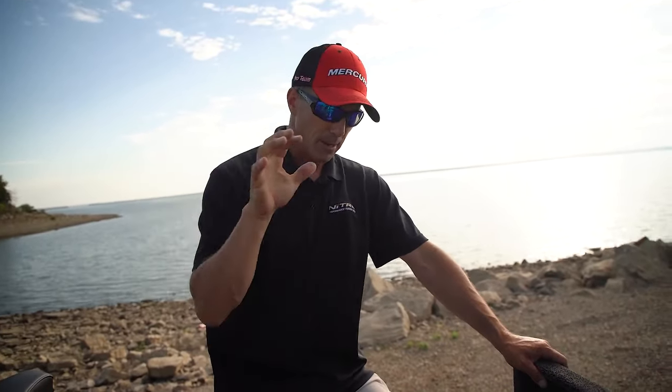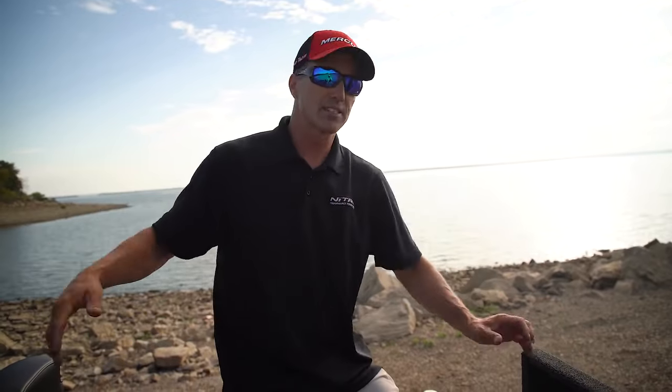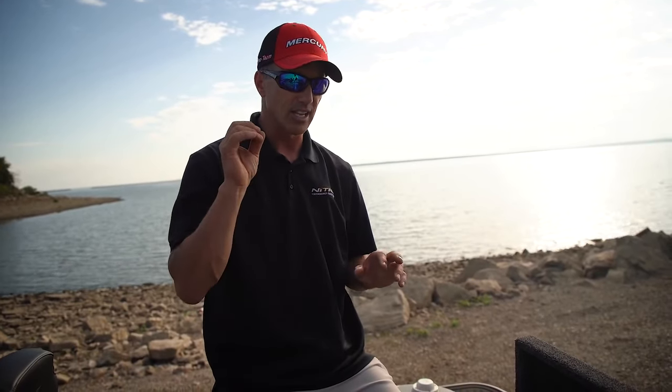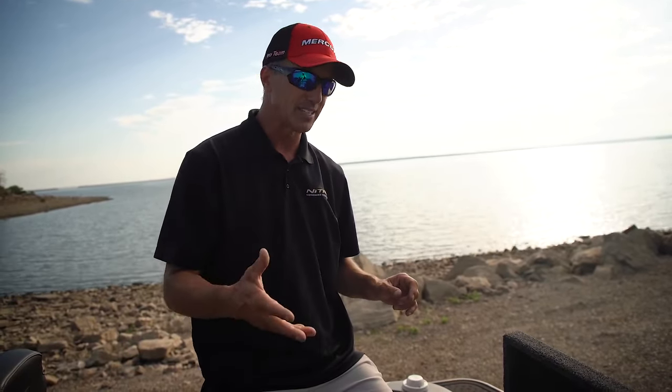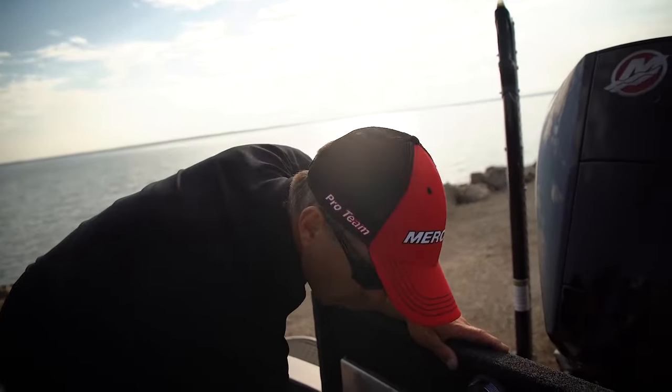I can also jump from my trolling motor batteries to my cranking batteries if I ever need to — I can control all that on my Lowrance or on my phone via an app. Another great thing about the Power Pole Charge: when I plug it in at a hotel, I can check my phone to see if the batteries are charging and set priority — trolling motor batteries, cranking batteries, or right in the middle. I've been running it for two years and it's absolutely bulletproof. That's a must-have for me — it's that good of a charger.